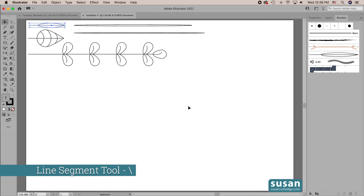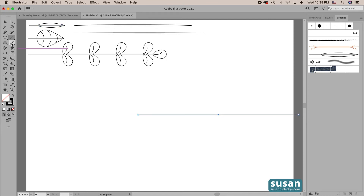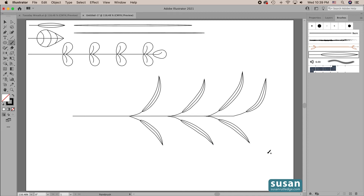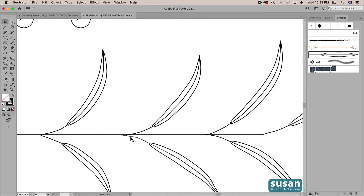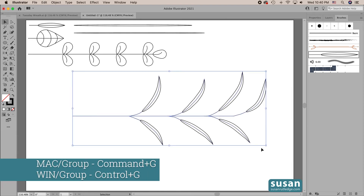I'll get the line segment tool — keyboard shortcut backslash — click on the artboard, type in 9 inches for the length, hit return, then get the selection tool — keyboard shortcut V — and move this here. Now I'll get the paintbrush tool — keyboard shortcut B — with the skinny leaf selected and just draw out some leaves. I'm going to try to do this as smoothly as I can; I don't want to try to match them because they really wouldn't be matching in real life. I'll add one at the point, then zoom in — keyboard shortcut Z — get the selection tool and get these right in line. Then zoom back out — Command 0 — and group these together — Command G.